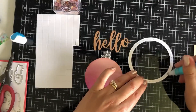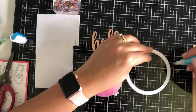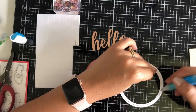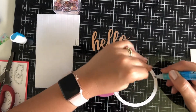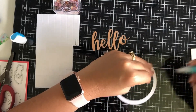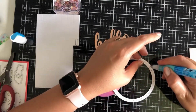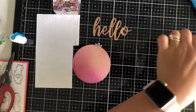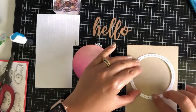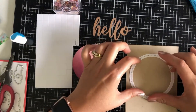I've got my pen adhesive — the Zig two-way glue squeeze and roll pen. I'm making sure this is adhered down, going around it and trying to get as much adhesive as I can on here. I'm going to put that towards the top. This is the white frame — this is what comes out when you use those circle cross stitch dies, it actually cuts out this awesome circle cross stitch frame.